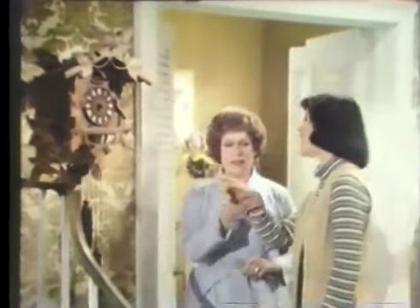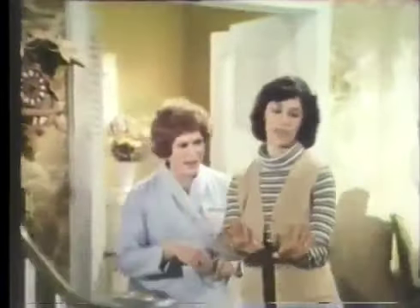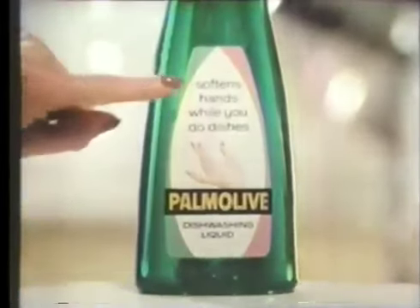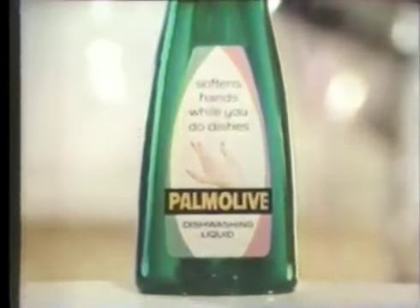Oh, Madge, the hands fell off this clock! You should be so lucky! Why don't I try for these? Try everything and use Palmolive dishwashing liquid. It softens your hands while you do the dishes. You're soaking in it.